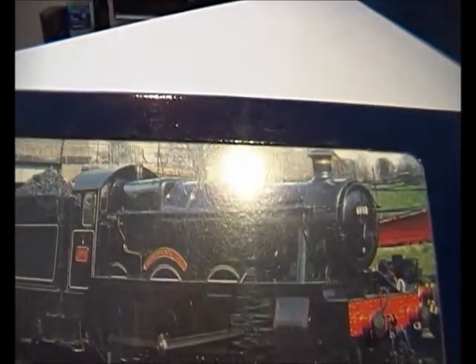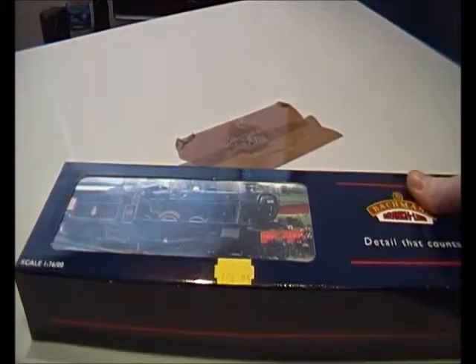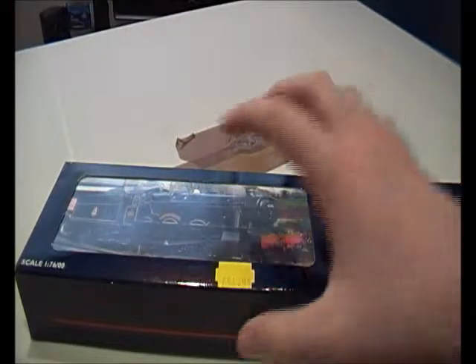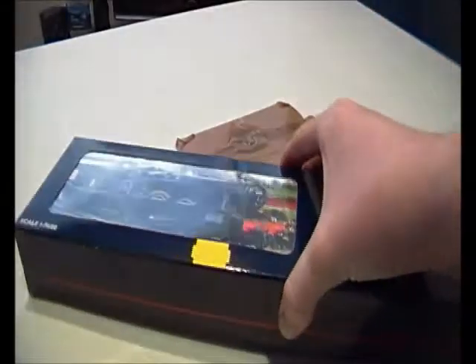I like BR black. I thought this would be a BR green but no, it was a BR black. It did cost me £52 not £54 — I knocked it down. But I lost him £50 and he said I'm going to lose a bit of money, so for £52 I might go for it. I had two choices actually — I had this to choose from, or an Ivatt.